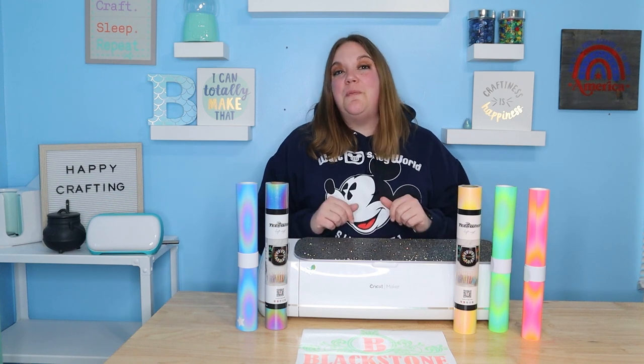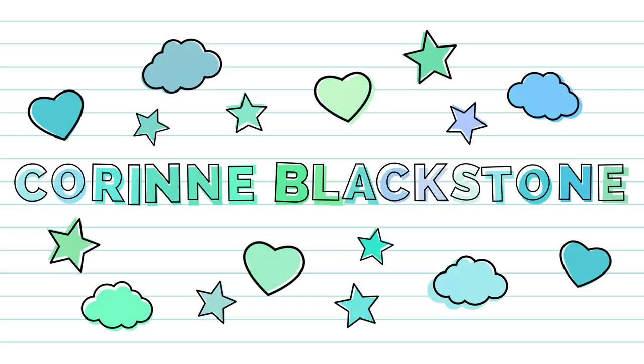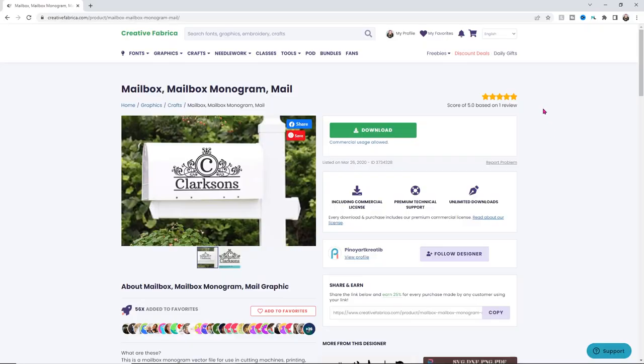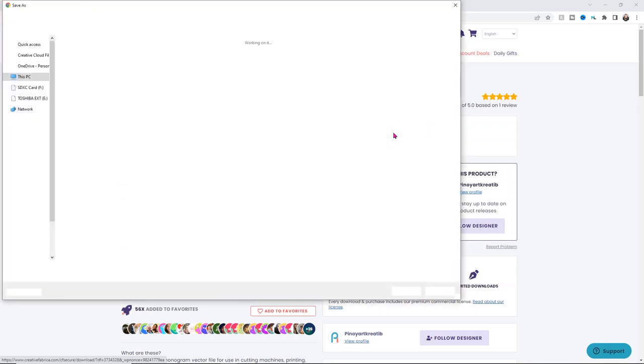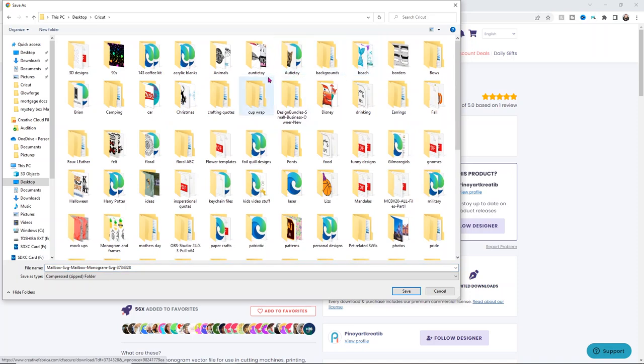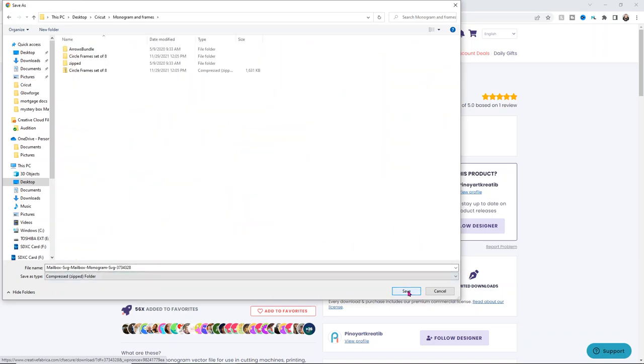So let's get started — we're going to make a really cool mailbox decal using reflective vinyl and this really pretty design. All we have to do is download it, change the last name, and it's ready to go. Click download and it's going to open up a folder asking where you'd like to save the design. I'm going to go into my Cricut folder and call it monogram and frame. Go ahead and click save. We do need to unzip the folder — click extract all, then click extract.